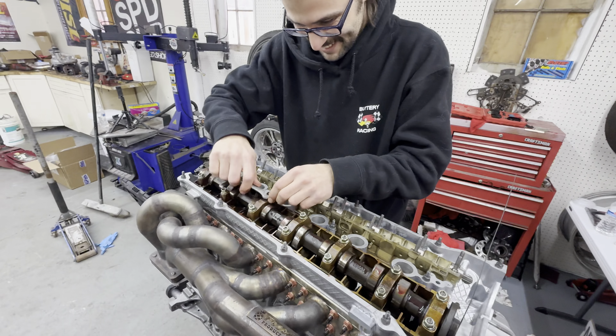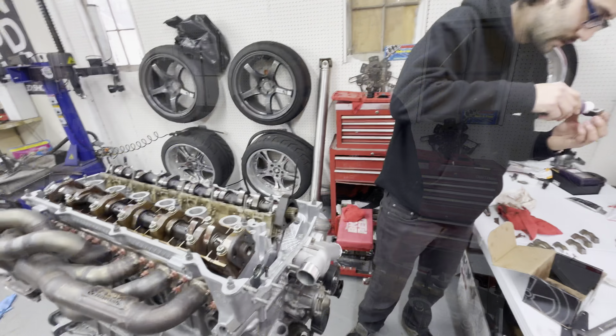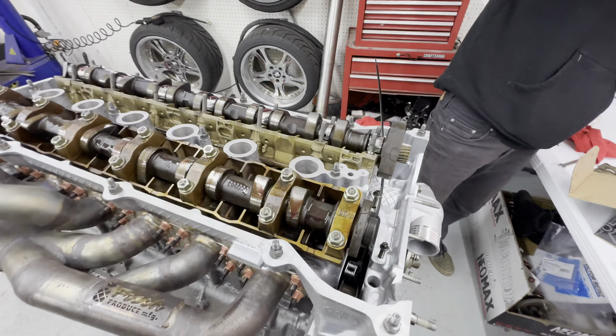We're going to end up with one cam in here today. Got the exhaust cam torqued down - 11 foot-pounds or 15 newton meters. And we're going to start on the intake cam. Lubing up those bad boys. After that, we'll work on the chain and everything.